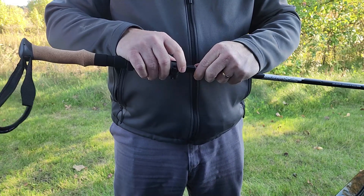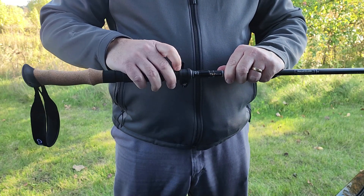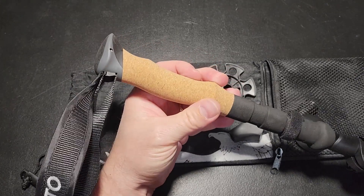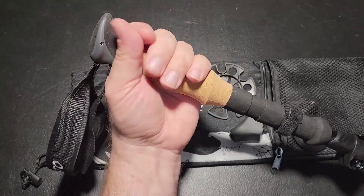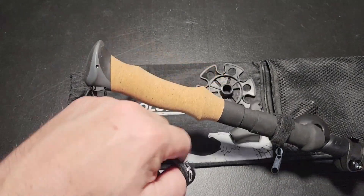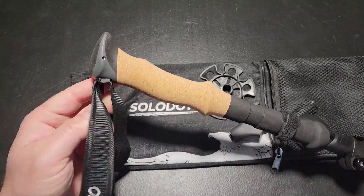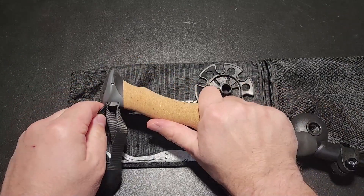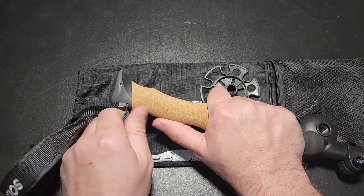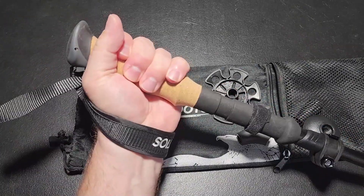One thing I have to talk about is the handle — it's amazing and feels so comfortable. It's made of the same cork material used in wine bottles, with a little rubber topper. Unlike a lot of other trekking poles that use plastic handles, this cork material feels great in the hand. The strap is really soft with a padded inside, so it won't tear up your hands. It's adjustable — you can tighten it by pulling it out, adjust for more or less slack, then push it in to lock it so it's snug around your wrist.